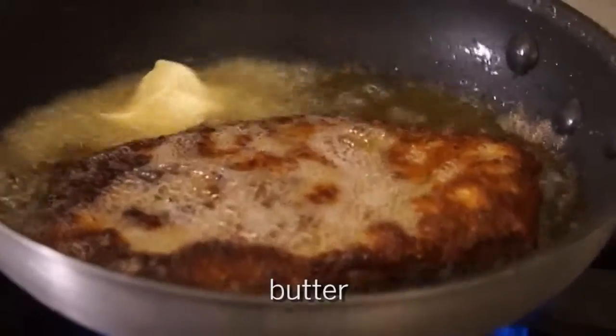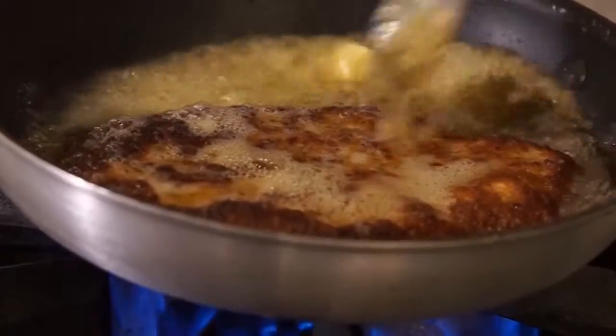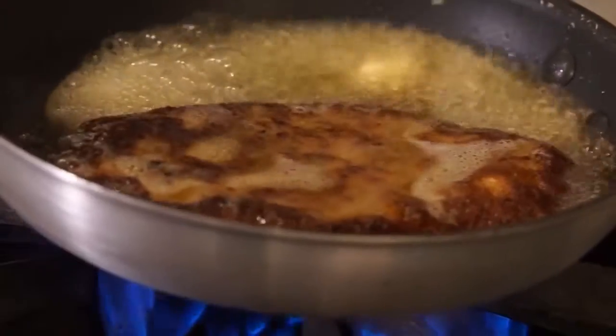Just a little bit of butter. I've noticed that chefs like to use butter. Gives you all kinds of flavor. So it's nice, dark, golden brown.